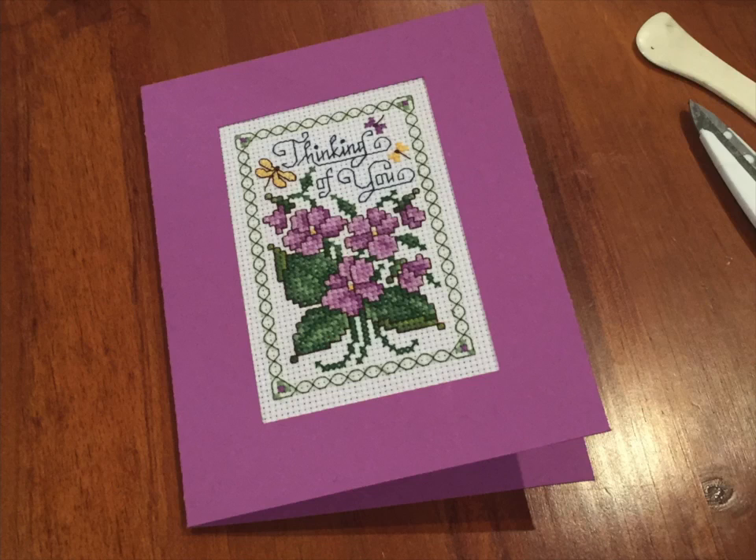For anyone that's interested, at the end of the video I'll also be showing how I make my envelopes using my envelope punch board, which is really handy because a lot of these cross stitch cards can be an unusual shape and you can't find envelopes to suit them, so I make my own. They're very quick and easy and hopefully you'll enjoy that part of the process as well.